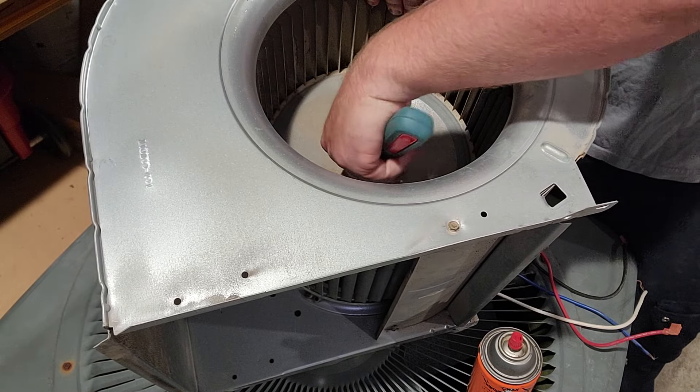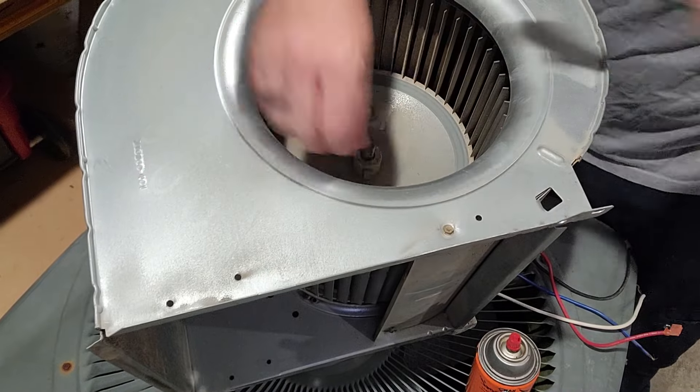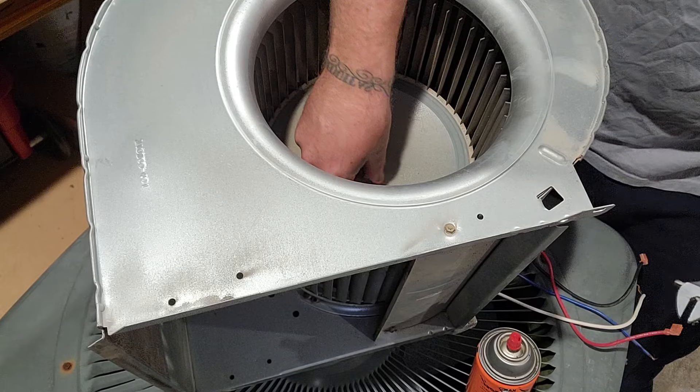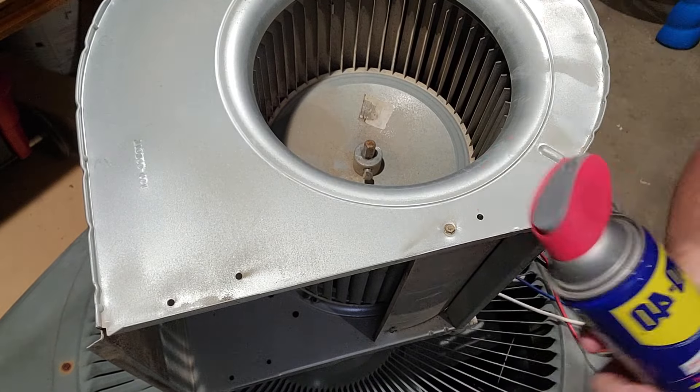Grab a crescent wrench, set it on there - righty-tighty, lefty-loosey. You don't have to take it all the way out, you can just take it out a little bit. Make sure you don't lose it.